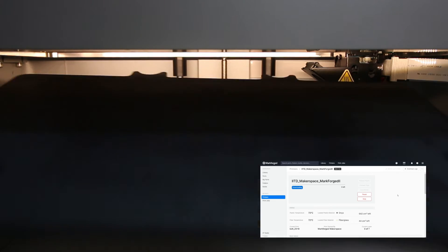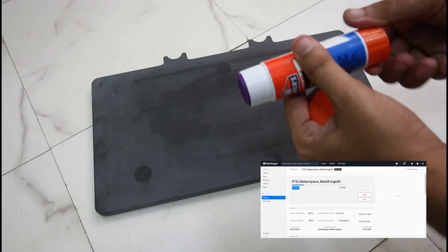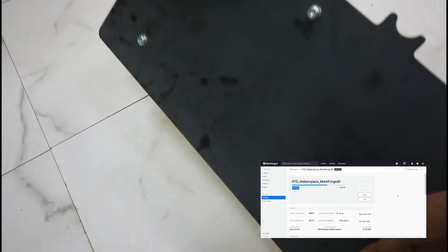Meanwhile, you can prepare the printing bed. Lift and pull out the bed gently. This is not a heated bed, so for print adhesion, washable glue is applied on the bed. Now you can place the bed back inside the printer with its extruded bolts aligned to the Z-axis slots.